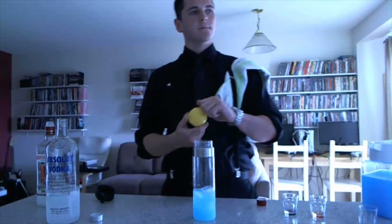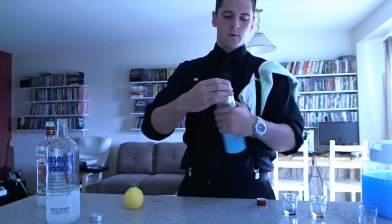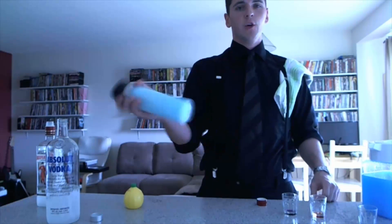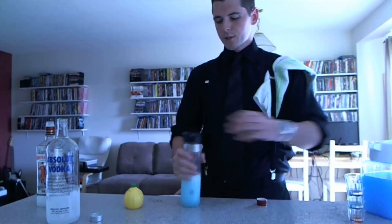Here's where the lemon goes in — get a little squeeze. Cap it off. Shake away. You can do two of these at a time should your martini shaker allow. This is a single serving, rather small.